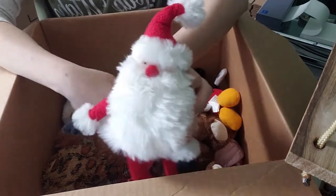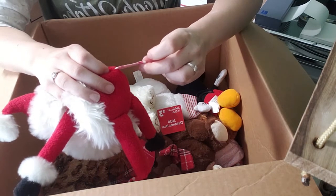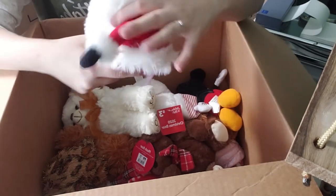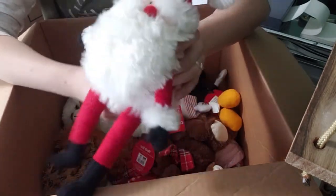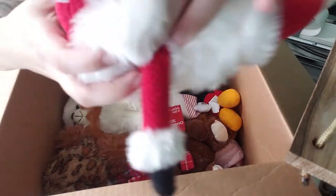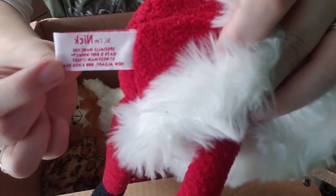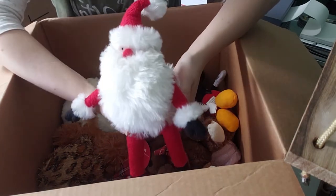We have a very scary-looking Santa, in my opinion. Oh, an embroidered tag — I always love when I see an embroidered tag. It says: 'Hi, I'm Nick. Specially made for Bath and Body Works.' Bath and Body Works? I wonder if he's supposed to be like a scent buddy. I've never seen a plush inside that store, so we'll have to look him up. The tag says 'I am Nick, especially made for Bath and Body Works.' He would make a very good shelf sitter because he is weighted in the butt.